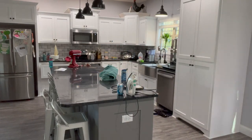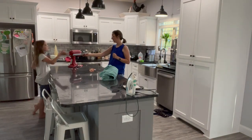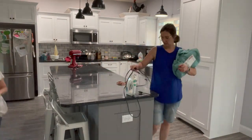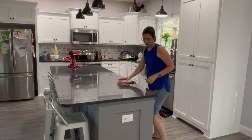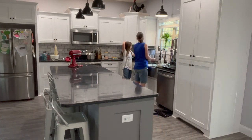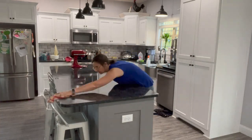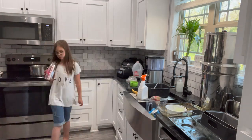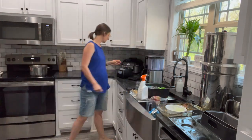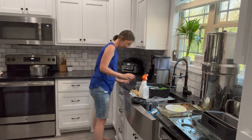Maybe one day I'll get a cordless vacuum, but I don't even know where I would hang it. I haven't ever bought the extra piece to hang it up. Do any of you guys have the cordless vacuum that you hang on the wall? If so, where do you hang it — in the garage, in the laundry room? I don't have any extra outlets in the laundry room so I would have to have a new outlet installed, even though that would be ideal.